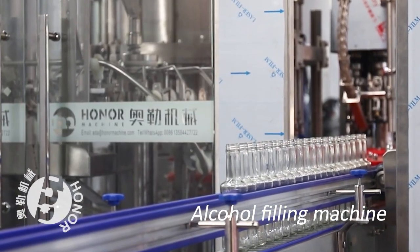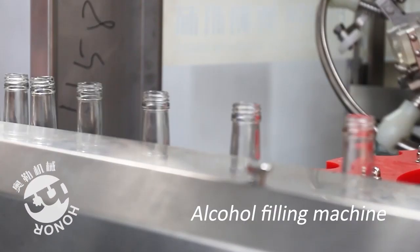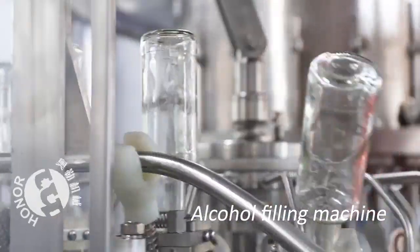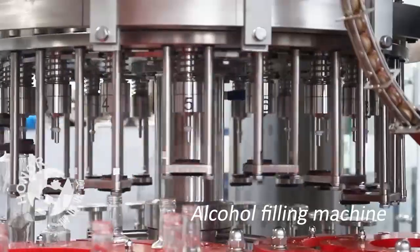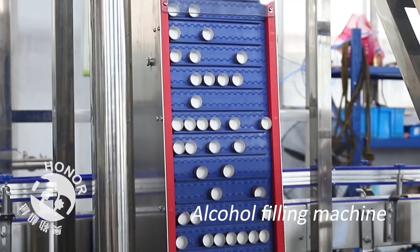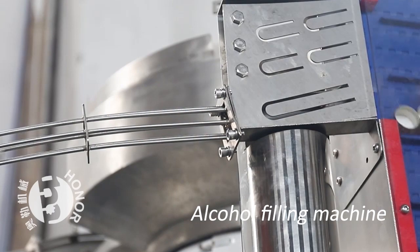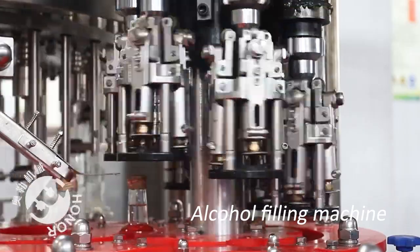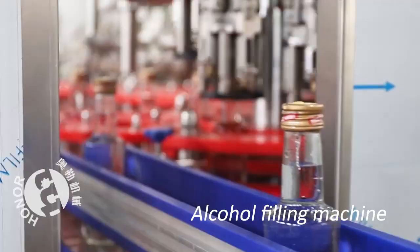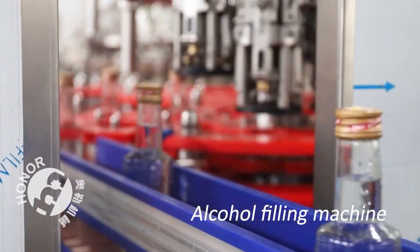Zhang Jiagang Honor Machine Company's machine is mainly used in alcohol filling. The three functions of glass bottle rinsing, filling, and capping are composed in one body. It is convenient to operate with higher automation, because every part of the machine is inspected to run with photoelectricity. The machine is an ideal preferred equipment for beverage makers.